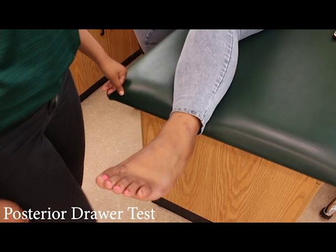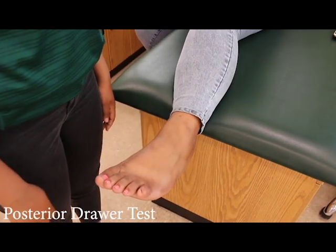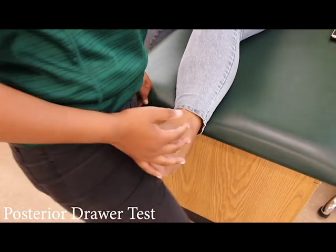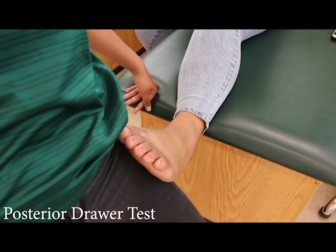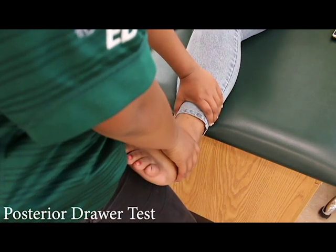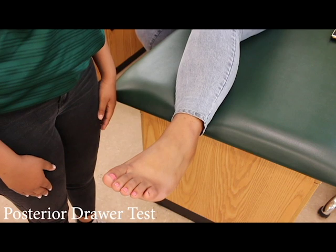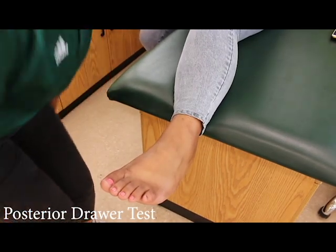The posterior drawer test. Similar to the previous test, the patient should be sitting upright with their ankle hanging off the table. Place the patient's foot on the examiner's thigh to help maintain a neutral position of the foot. Then use the non-dominant hand to stabilize the tibia posteriorly. Place the free hand above the talus and apply downward pressure. A positive test would mean pain for the patient. If the test is positive, there is a possible tear in the posterior talofibular ligament.